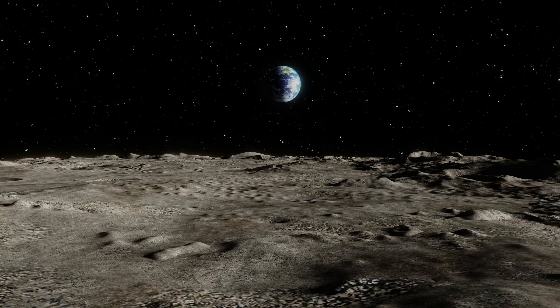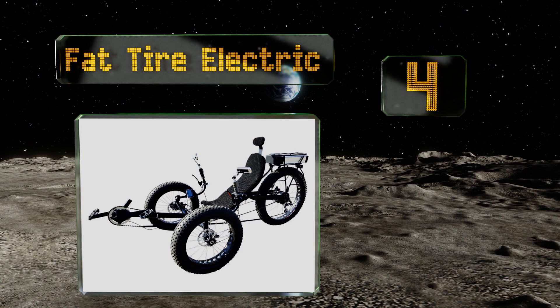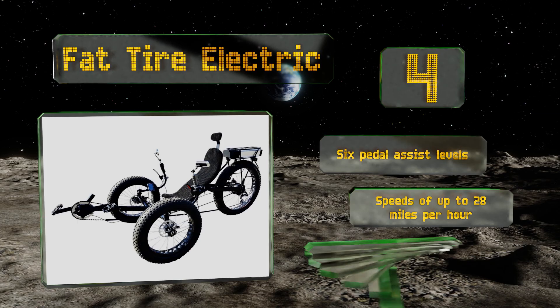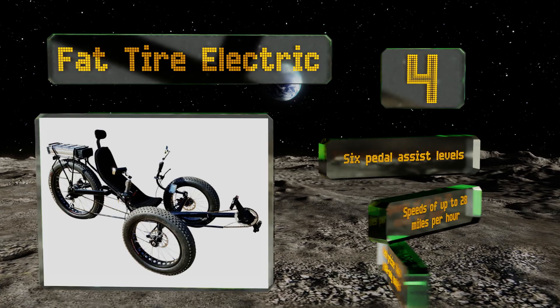At number four, for the ultimate in luxury three-wheel travel, the fat tire electric allows you to take a break from exercising and rely on its motor for power. It also has a convenient LCD and controls that can be reached without sitting up. It offers six pedal assist levels and speeds of up to 28 miles per hour, however it is much pricier than pedal-only models.